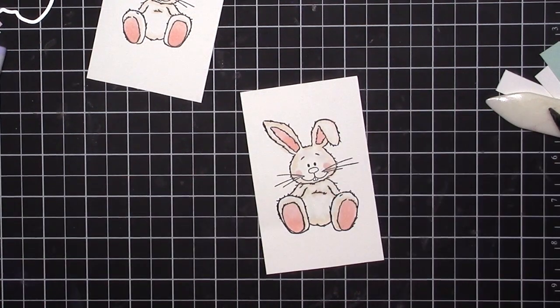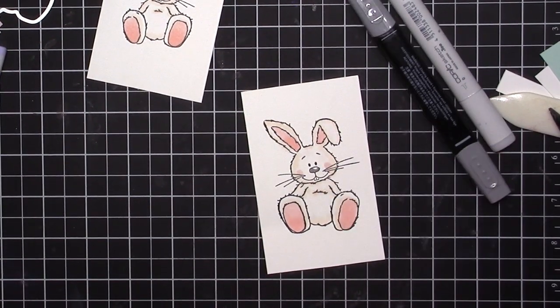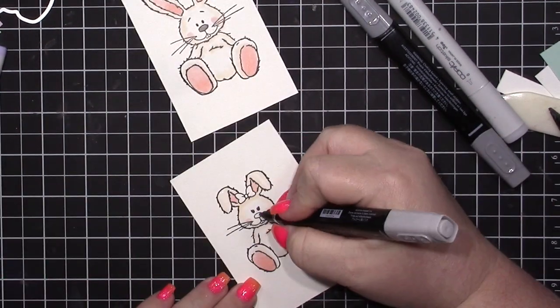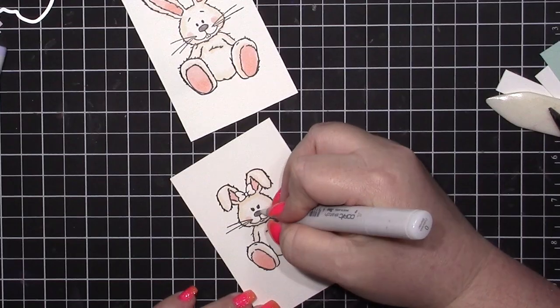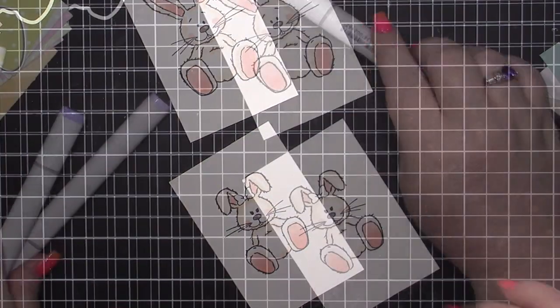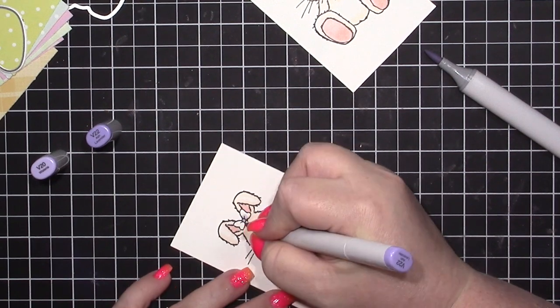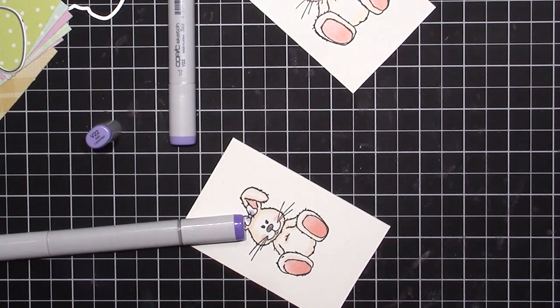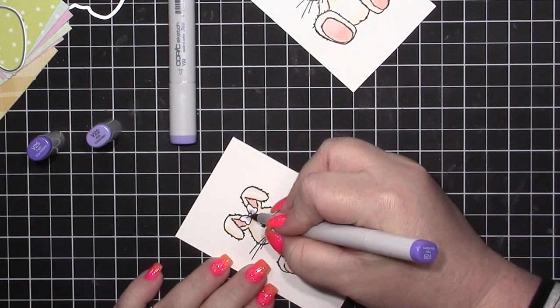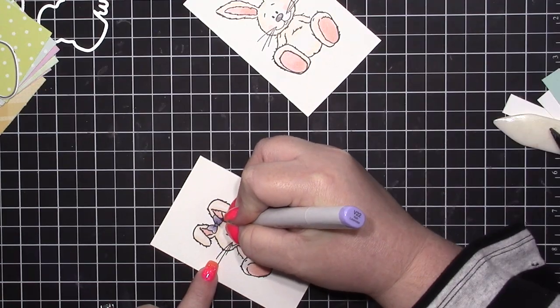After that, I brought in my Smoky Slate marker — I should have left it as-is but I colored it in, then went back over it with the blender pen. One thing you won't see me use in this video is my Wink of Stella pen because it's out, so when I get paid the first thing I'm getting is a 12-pack of Wink of Stella. For her bow I brought in my V25 and V22 markers.